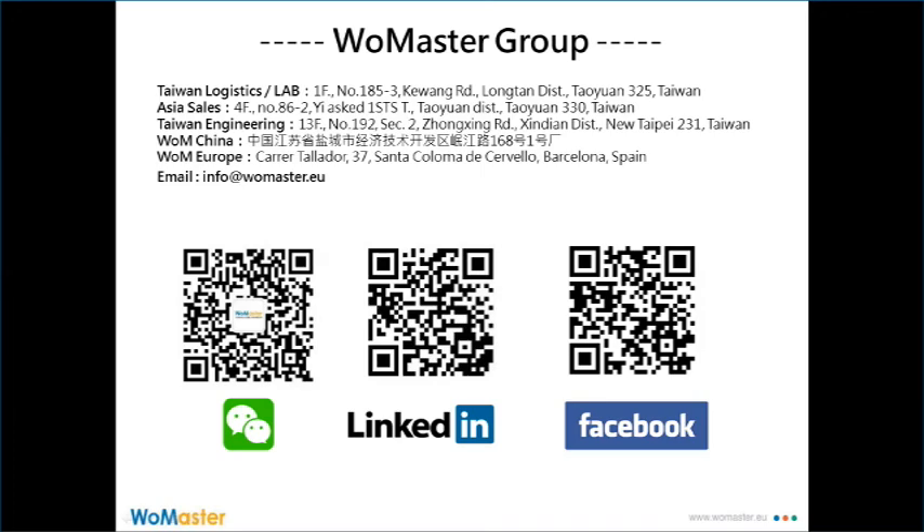If you like the video, please follow our LinkedIn and Facebook to get the latest information. Thank you.